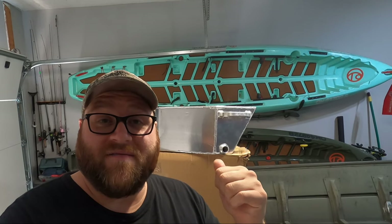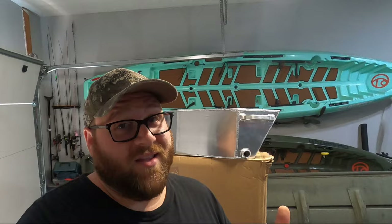Today's video is all about float pods. I'm going to be going over what they are, how they work, and if you need them. To get started, let's quickly go over the basics of what float pods are and how they work.